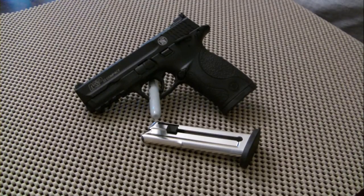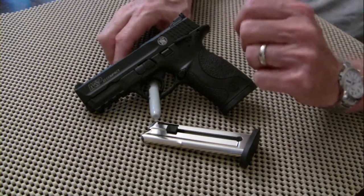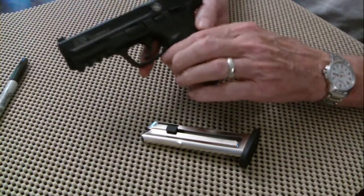I've been wanting a .22 semi-automatic for quite a while, so a couple of weeks ago I went to our local Academy Sports and Outdoors. I was looking through the case and had the salesman show me some of them. I looked at a Ruger SR22, a Walther PPKS22, and three or four more. Then I happened to look down at the bottom of the case and said, 'What's that right there?' He said, 'That's a Smith & Wesson M&P 22 Compact.' I said, 'Let me see that.' And as soon as he handed it to me, I knew that was the one.